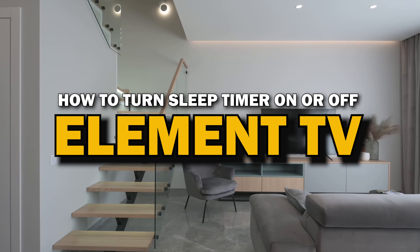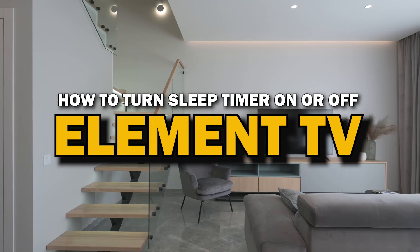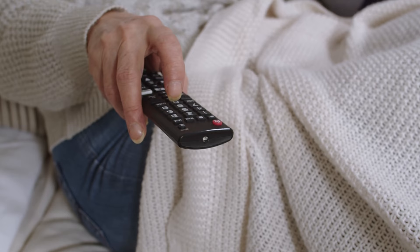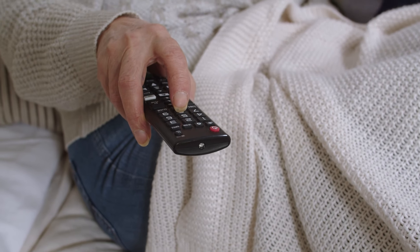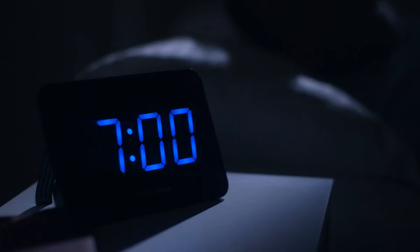In today's tech video, I'm going to show you how to turn the sleep timer on or off on your Element TV. Whether you want to save energy, prevent your TV from running all night, or just need a little extra control over your viewing time, the sleep timer is a handy feature. Let's dive right into it.